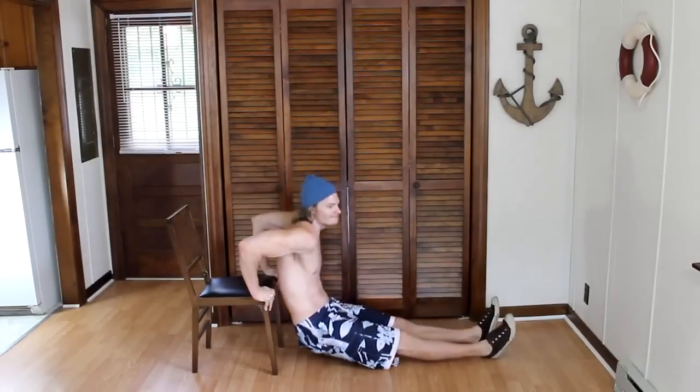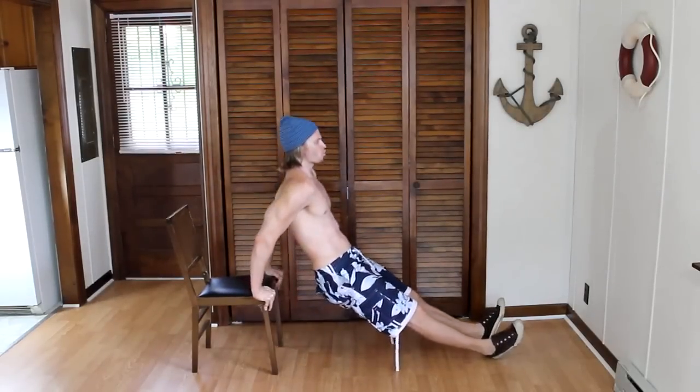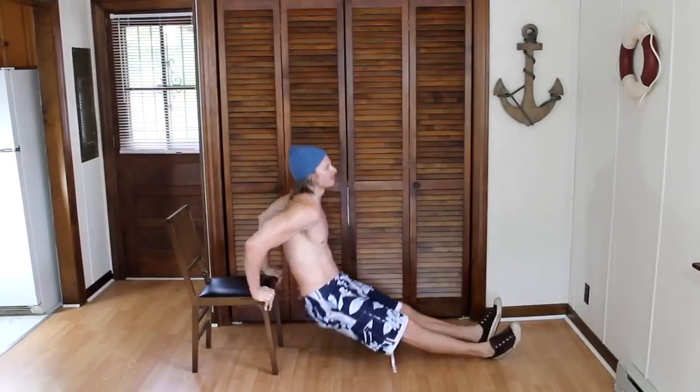Our next exercise is a bench dip. With our hands firmly planted on a chair, we will bend at the elbow and at the shoulder. We will go down as far as we can. We will do 15 to 20 of these.